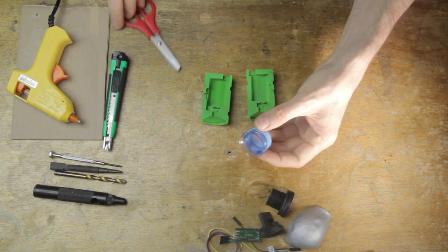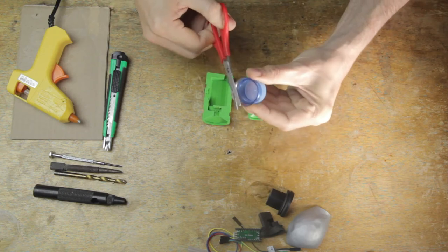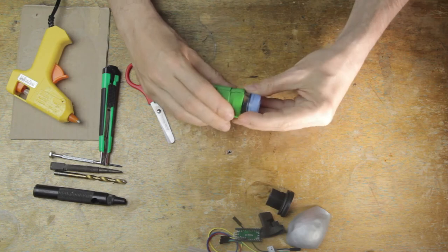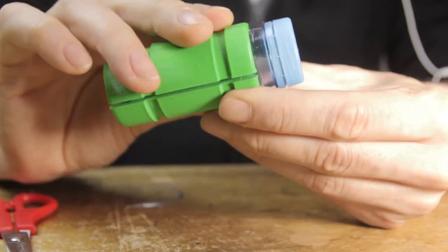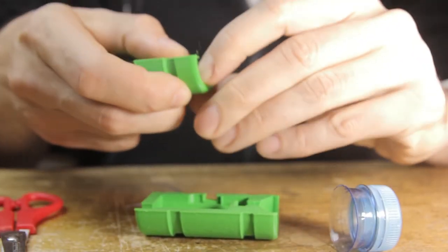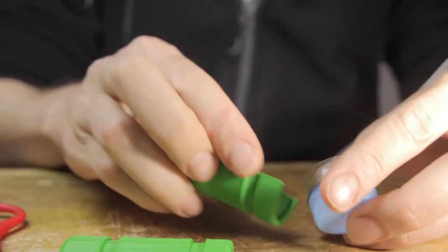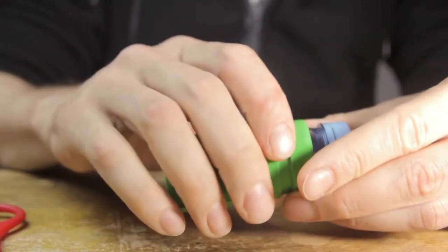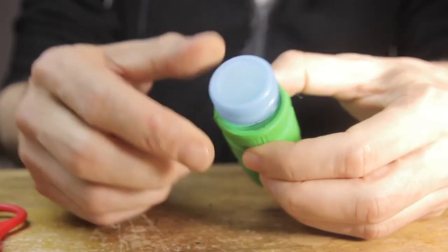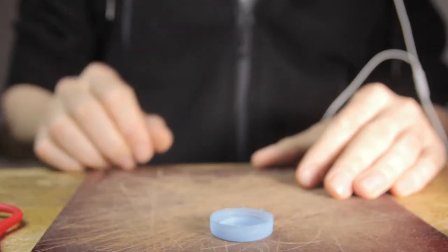We need to trim down the bottle top considerably when using these 3D printed models, because not all bottle tops are the same and the one I have here is sort of wide. I'm trimming it down and then putting everything together just to check — I can see there's still a little bit of a gap, so I'm going back with my scissors to trim off a little bit more. Also make sure you don't have any leftover material from the 3D print on your models. Just keep trimming down a little bit at a time so you don't go too far. Remember, you're going to have some balloon on here as well, so that's going to take up another maybe quarter of a millimeter.